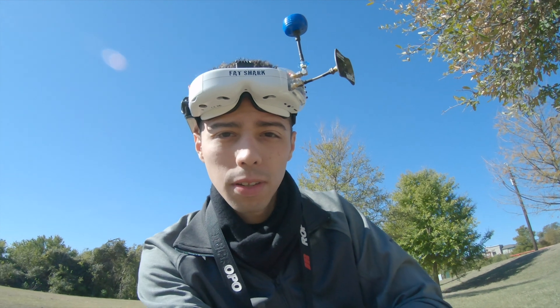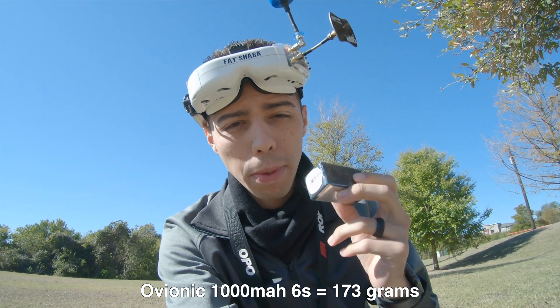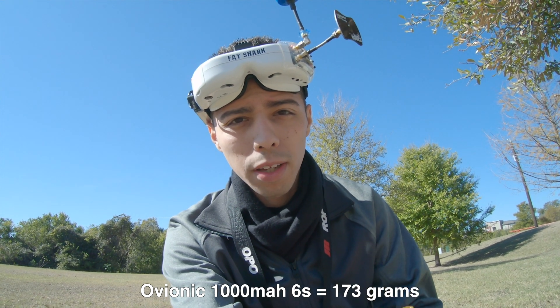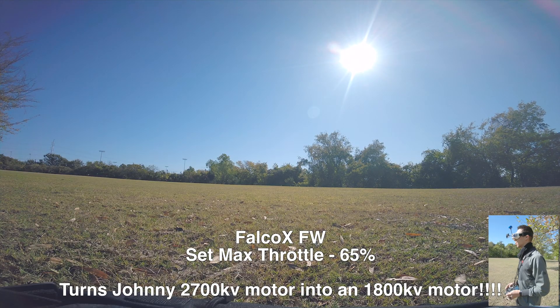Just updated the tune a little bit with the new firmware and now I'm gonna try out this 6S 1000 milliamp battery that weighs exactly the same as all of my other 4S batteries. So we'll give it a try. I'm probably gonna bring throttle down a bit. I'll give you guys a quick recap and show you some of the flight footage, and hopefully nothing explodes. Let's give it a go.